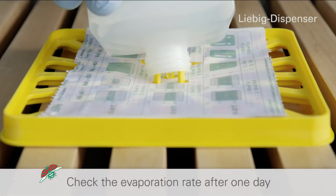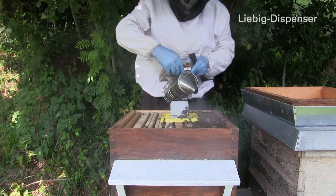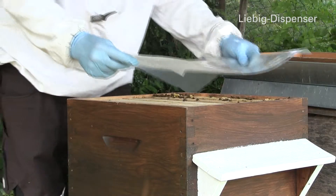After one day, check the evaporation rate. If too much has evaporated, reduce the paper slightly. As soon as the bottle is empty, the dispenser is removed and the colony is fed.